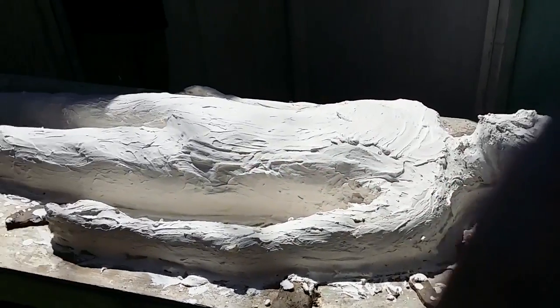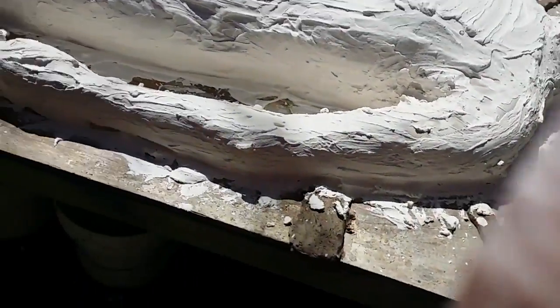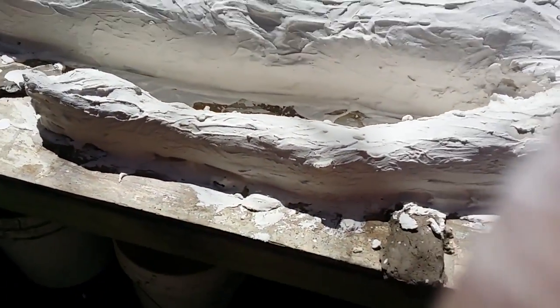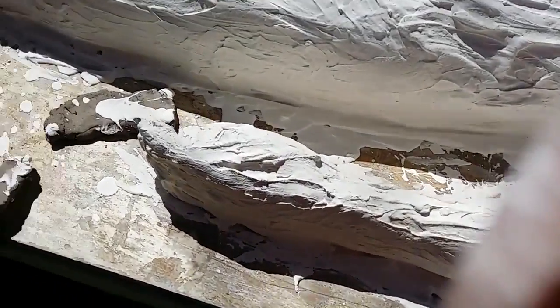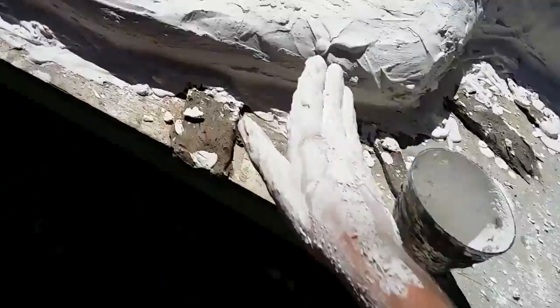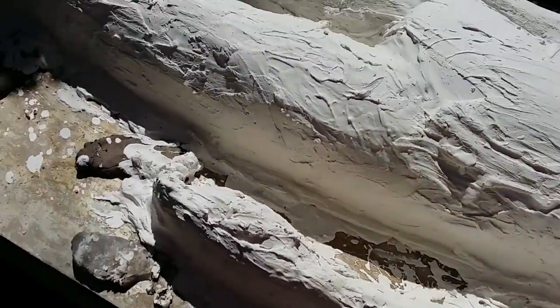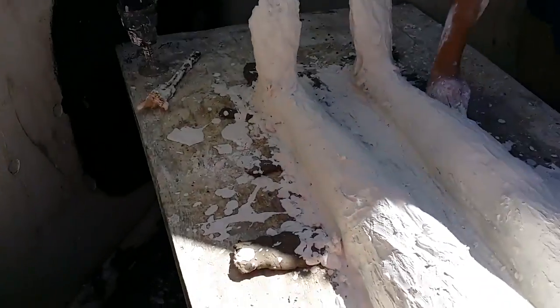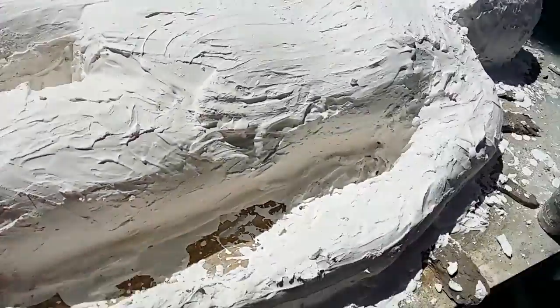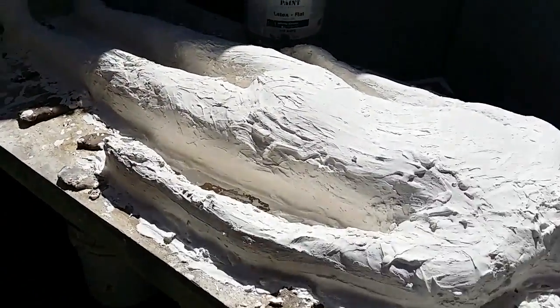We've started the second layer — I think we're going to mix another batch up for this. We're making sure to get all the undercuts and edges, because after this we're going to burlap and it'll be really hard to get into those areas. Kai's side needed a little more work. We had a pretty thick consistency material so we could handle all the undercuts and avoid air bubbles when we put the burlap on.